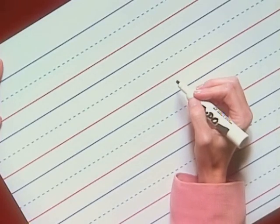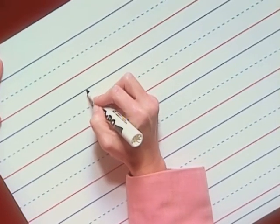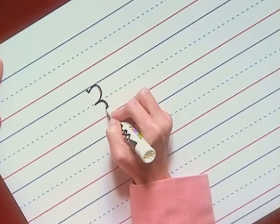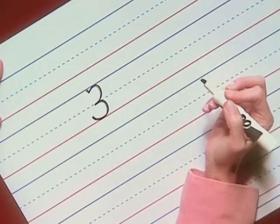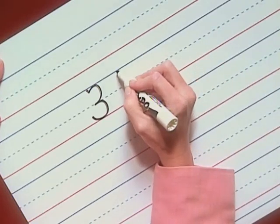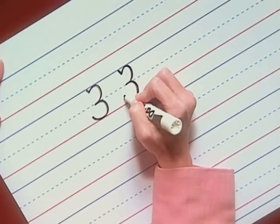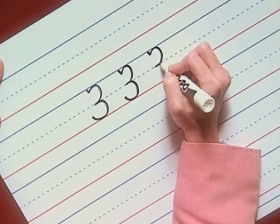Pick up your pencil and let's write the number three. There's the little slant. Now touch the top line and curve forward to the midline. Then another curve down to the baseline and finish. Let's write two more: slant, curve, curve again and finish. Slant, curve, curve, and finish.